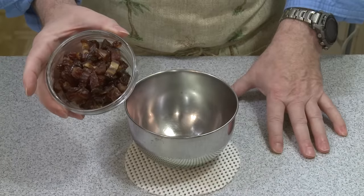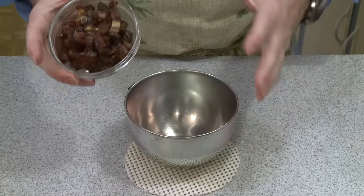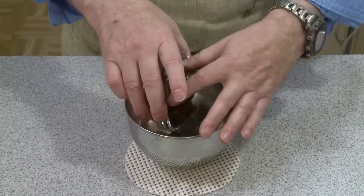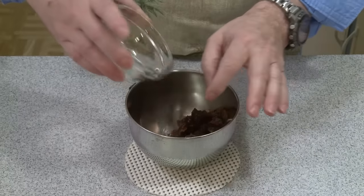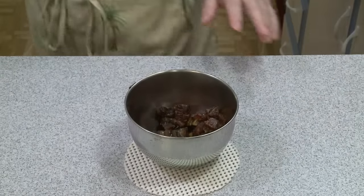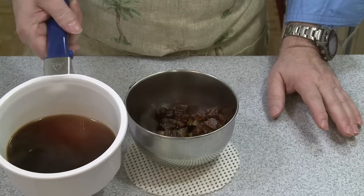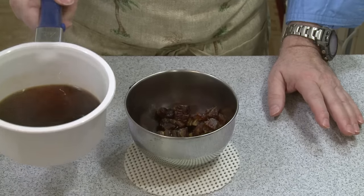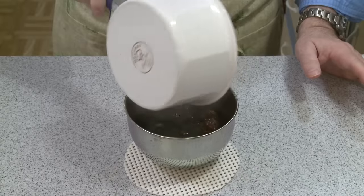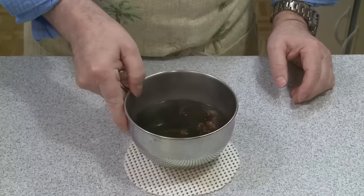I have one cup here, which is about five ounces, 142 grams, of dates that have been pitted and chopped. If you're using large dates like I did — medjool dates — it's about nine to ten large dates, more if you're using smaller dates. I'm putting these in a heat-proof bowl, and then I have one cup, 237 milliliters, of strong coffee that I've been heating to boiling. I'm going to pour that in and set this aside while I work with the other ingredients.